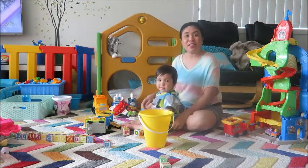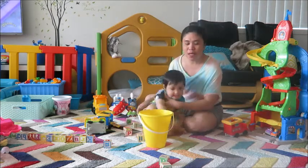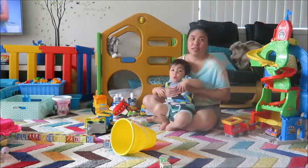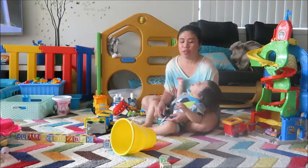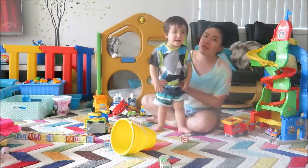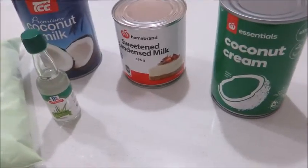Hi guys, welcome back to my channel and thank you so much for watching. In today's video I am going to show you how to make a pumpkin rice cake. Today it's 45 degrees, it's really hot, so we prefer to stay indoors. I'm gonna make a rice cake — it's gonna be easy.